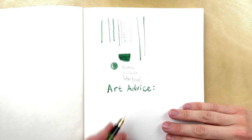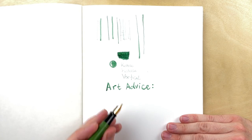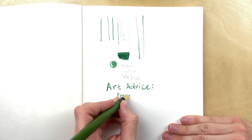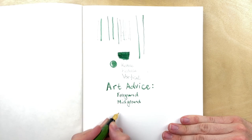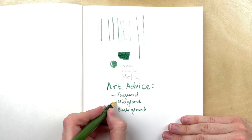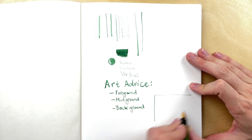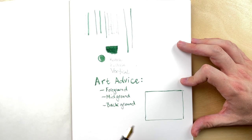Here's some art advice — this comes less from drawing and painting and more from my background in film, which is what I studied in college. In composition there's usually a foreground, a midground, and a background. This is something I was learning about when studying it in school — you should treat those elements separately with varying levels of detail and different values.